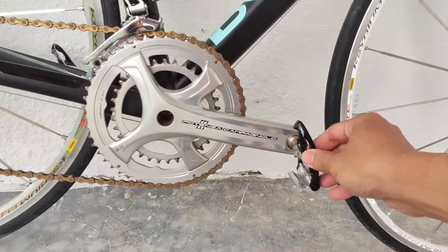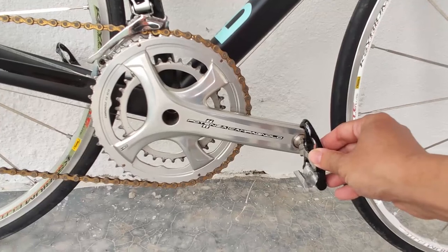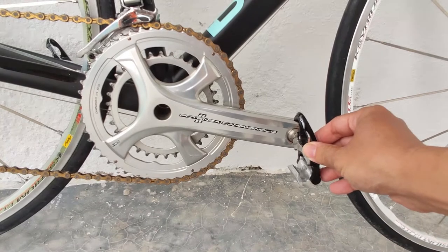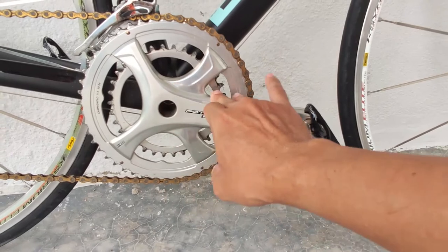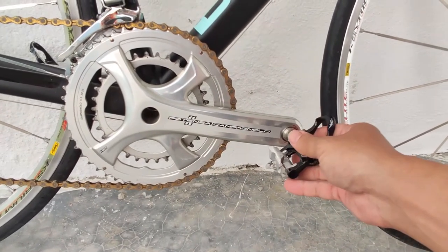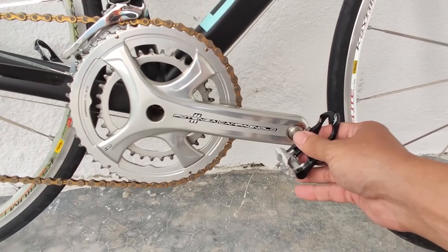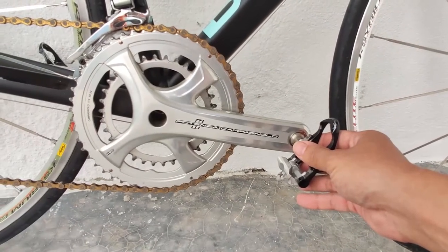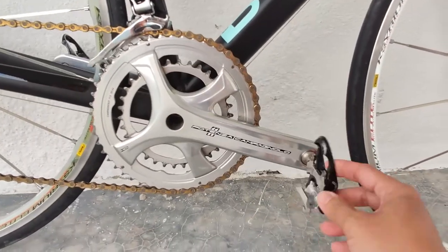There is slightly more flex on the Potenza crankset, but it's still okay. The main thing I like about it is that it looks really good, especially in the silver color finish. The black version appears a bit dull — if you're going for black, you might as well go for the Shimano R8000 groupset or maybe SRAM Force.